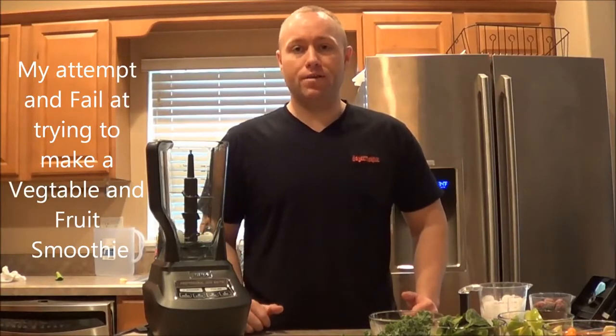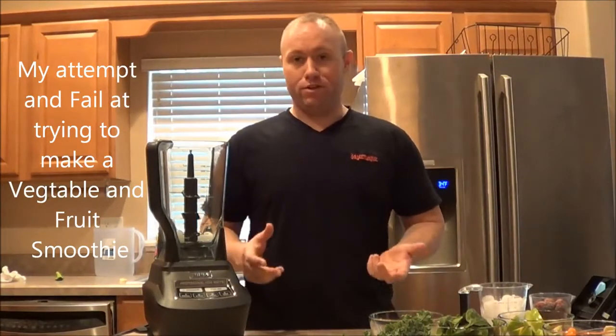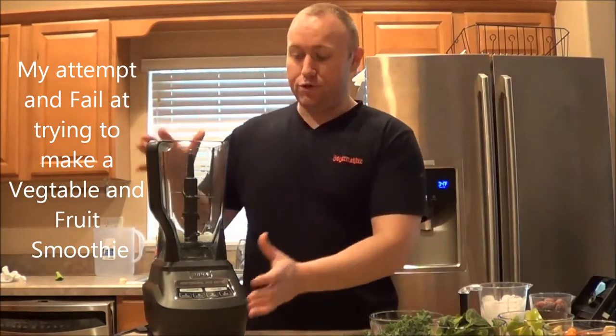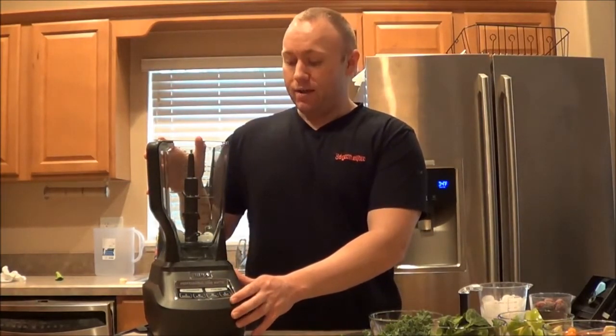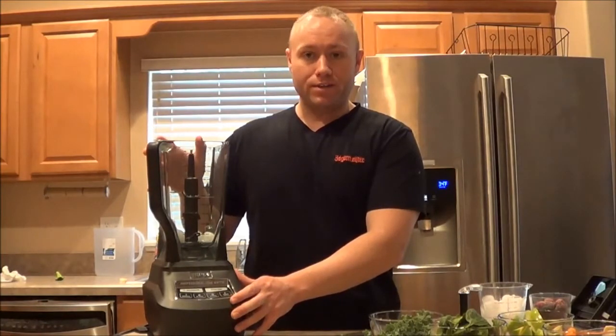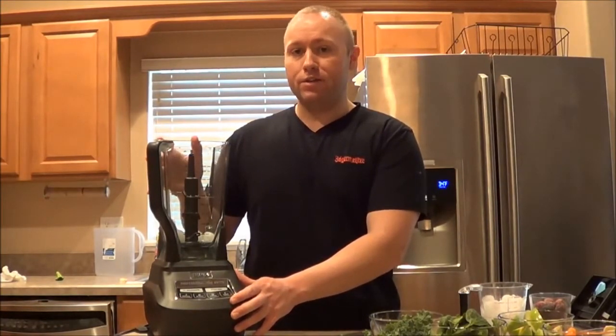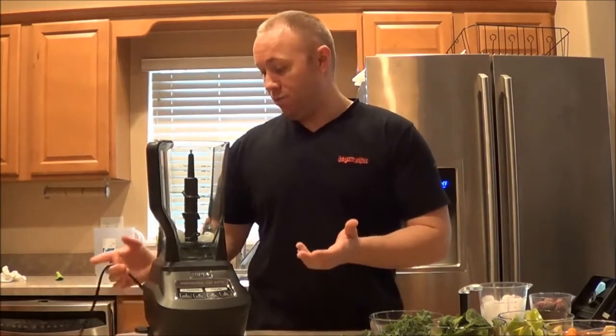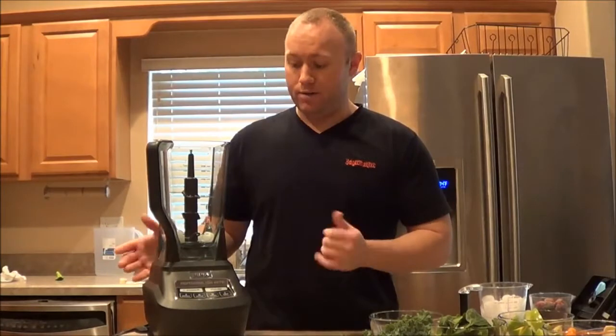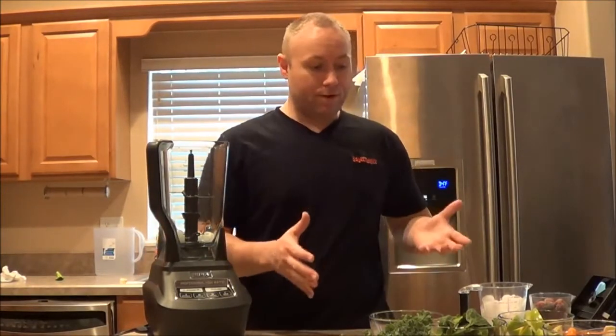How's it going guys, Mr. Jamestown here, and this is my very first attempt to use my Mega Kitchen 1500. If you haven't seen the unboxing video, definitely check that out - I'll leave a link in the description. This is the very first time; I just plugged it in and I've never even used the power button, so I chopped up a bunch of stuff and I'm going to throw it in there.